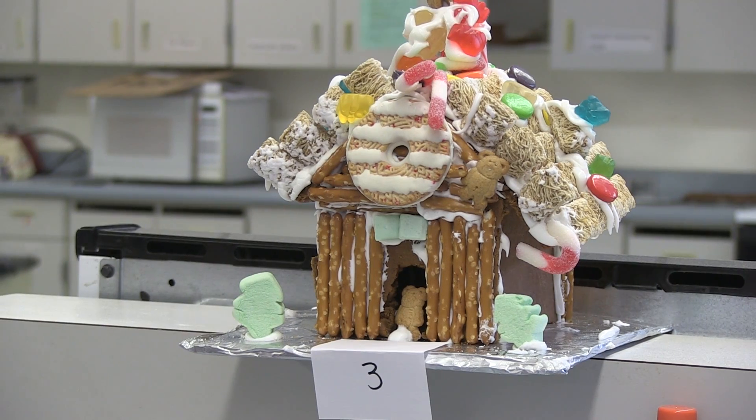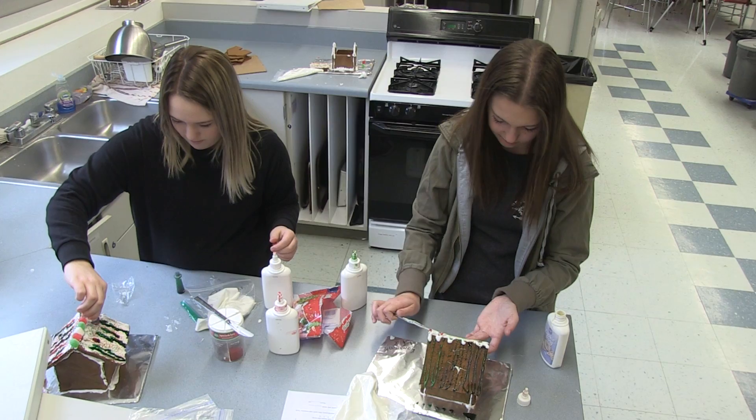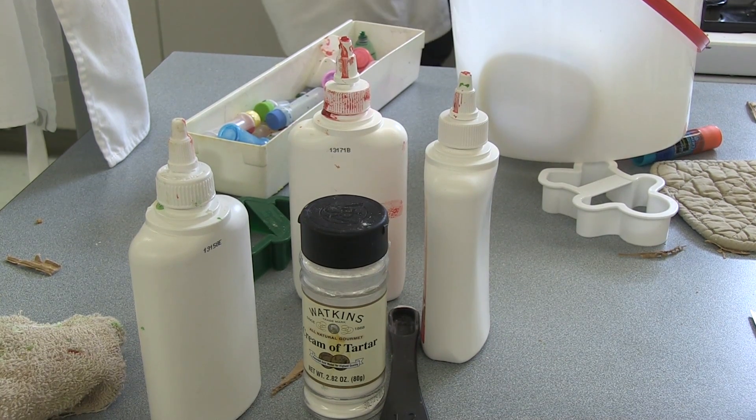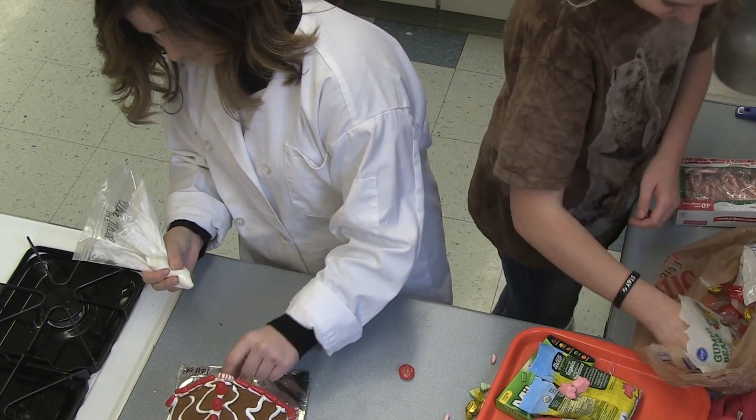I really liked the thatched roof with the shredded wheat — I had never seen that before. It was really fun. Some of them were also using food coloring, and they didn't even mix it with frosting; they just kind of dumped it on and let it run. I've never done that before either, so that was definitely creative, though not something I would have thought of.